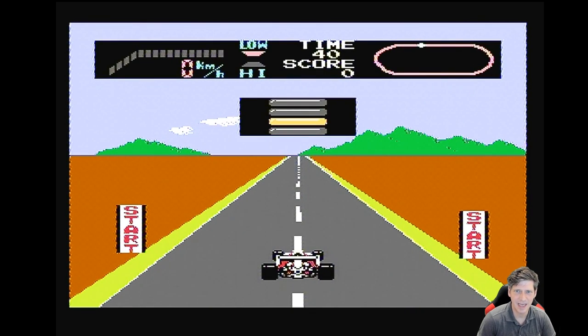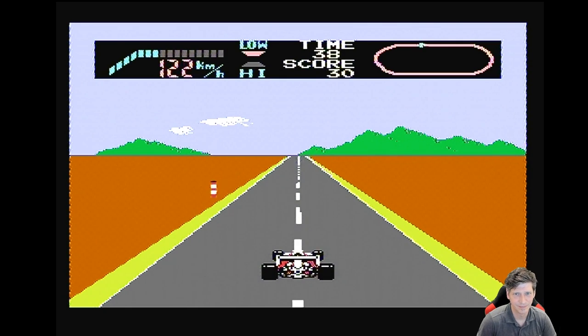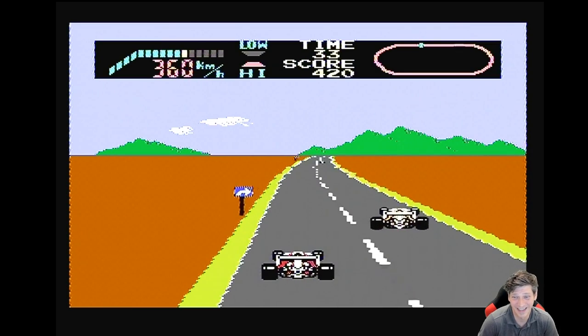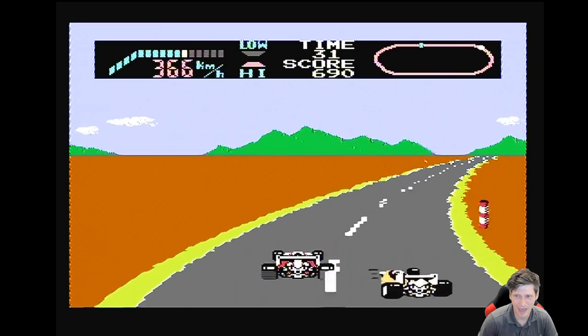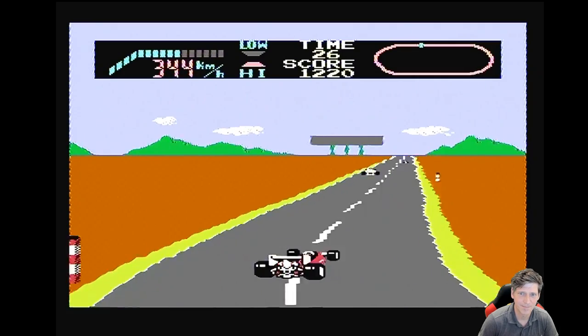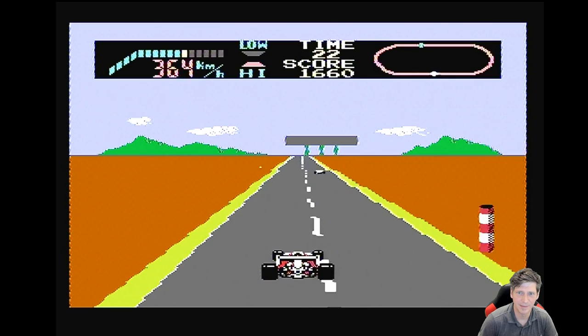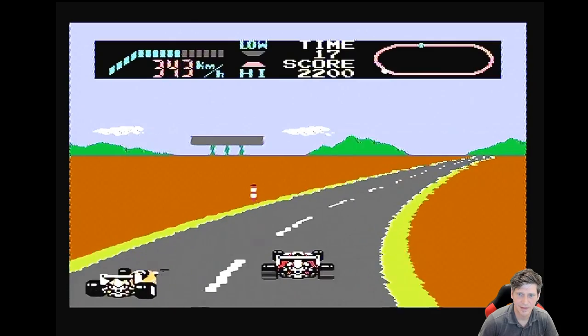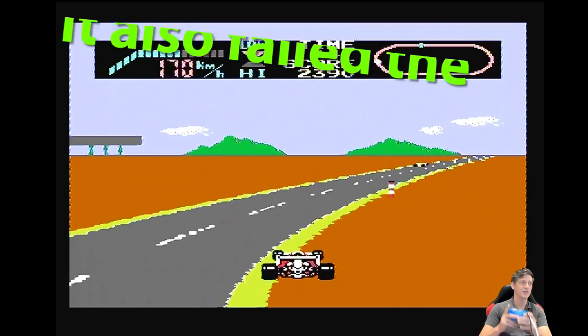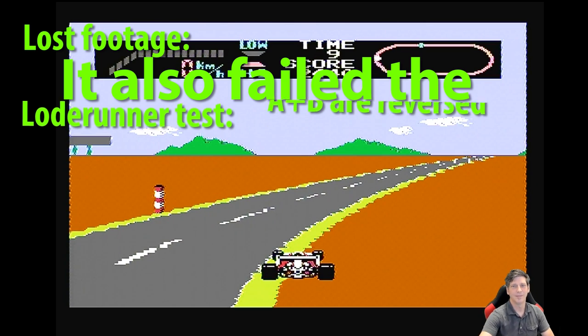Here we are with the F1 Race test. Hopefully it will pass — I already know it doesn't. It makes it through the first turn okay, but once I get around the second turn it just breaks apart and the controls reversed right around the second turn. So it has failed the F1 test. Bummer.